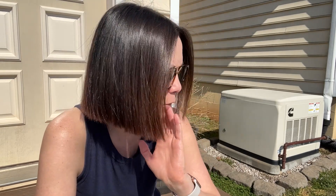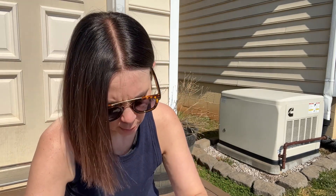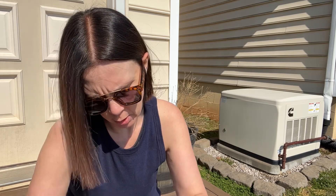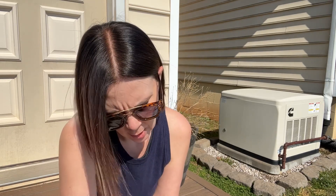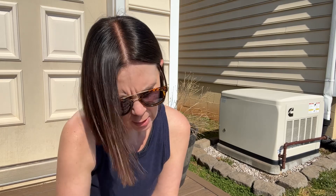Hey guys, it's Christy the homesteader wannabe and I'm very late but I am going to start some seeds. I ordered seeds and I don't even remember what I got. So I'm going to look in here. I know I got Abe Lincolns. I want to plant some Abe Lincolns. Cabbage. I'm not going to show you all everything, just looking through it and seeing if there's anything here.